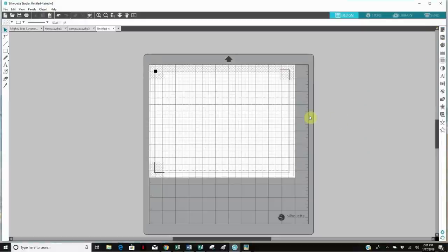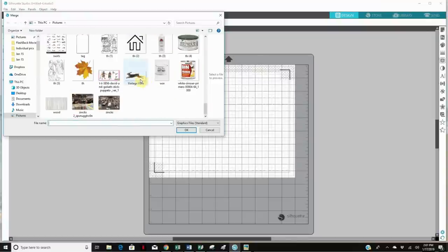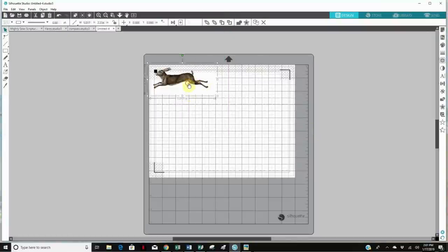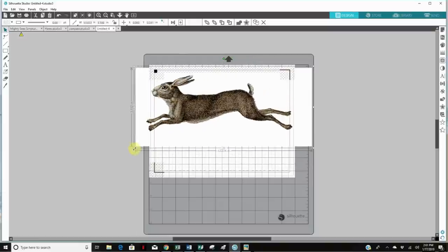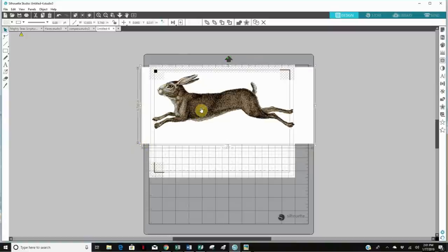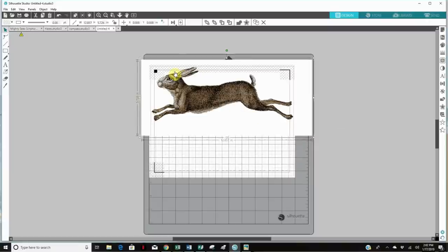The next thing we want to do is add the image. Go up to File, hit Merge, and find the image — it's the Vintage Hair image. I'll enlarge it as much as I can. I'm not going to heed the red cutting line; I'm going to go by the gray print border line so I know my printer will print it. Anything outside of the red cutting line I'll just need to manually cut with scissors, but the printer will print everything inside the gray line.